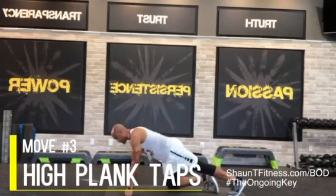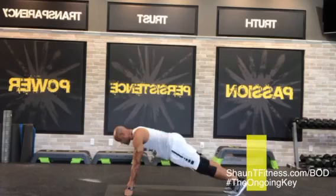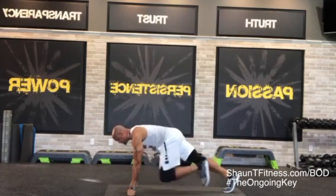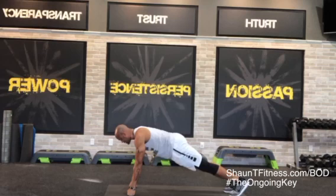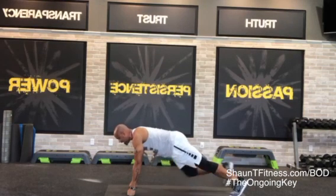Now come to a high one. What I want you to do is tap — one — tap, touch the elbow, tap, and come back. Now other side — tap, one, knee, touch the elbow, tap, and come back.